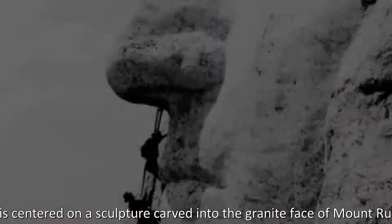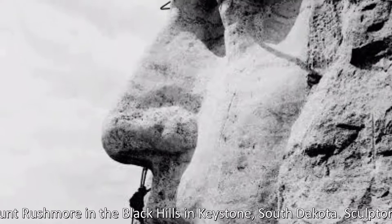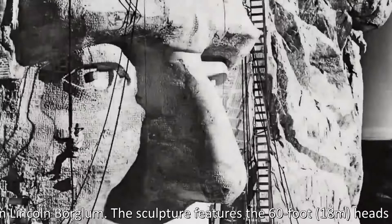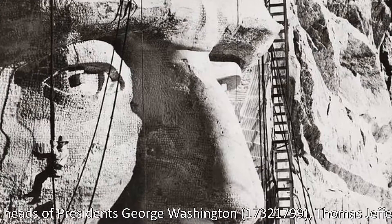Sculptor Goodson Boglum created the sculpture's design and oversaw the project's execution from 1927 to 1941 with the help of his son Lincoln Boglum. The sculpture features the 60-foot heads of Presidents George Washington, Thomas Jefferson, Theodore Roosevelt, and Abraham Lincoln.